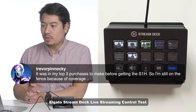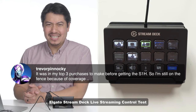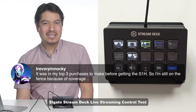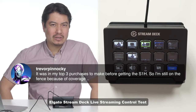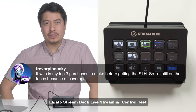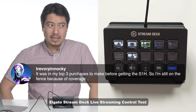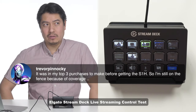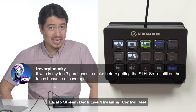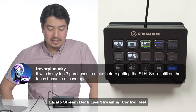Trevor asks — it was in my top three purposes to make before getting the S1H, so I'm still on the fence because of coverage. Yeah, if you're getting the S1H, I feel like getting a lens that's made more for larger sensor sizes might be more your jam, or you could use an adapter. The thing is those adapters don't necessarily have the same flair, the same looks, the same bokeh. But I know that a lot of people have had luck adapting projection anamorphic de-squeeze lenses — putting those onto their taking lenses. So you can look at different options other than the ones that are native. It is a bit of trouble though — you're in dual focus and such.